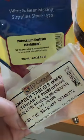So either stabilize with potassium sorbate, metabisulfite, or pasteurize. Follow me to see more.